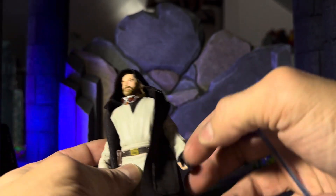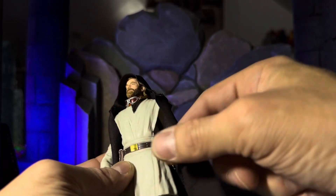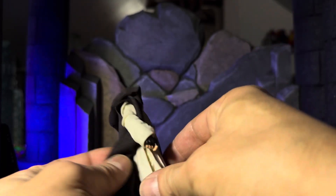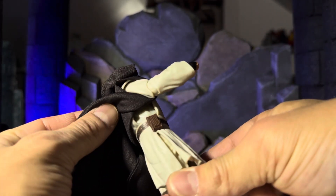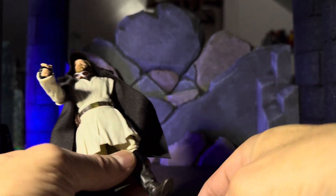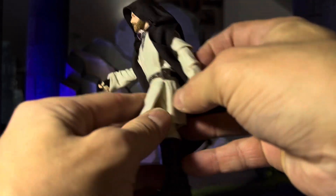They didn't do the hook, maybe so that it doesn't catch the cloak. But that is so cool. On the other side you got a pouch, your belt all the way around. The plastic is really soft here too. You have a slit down the side.